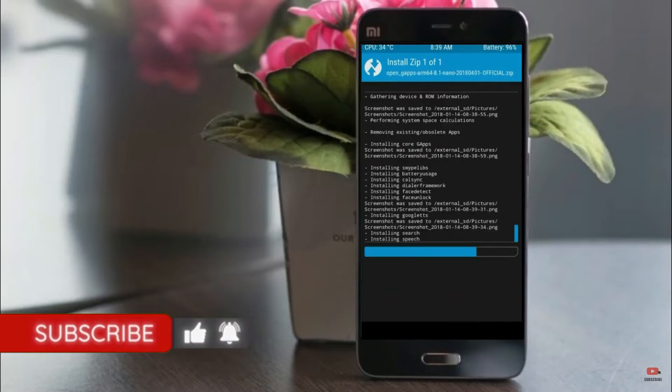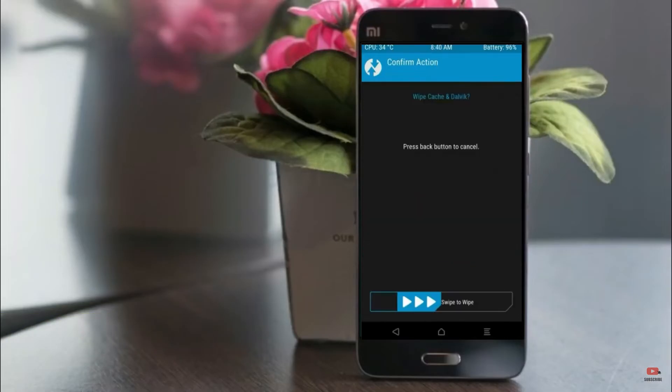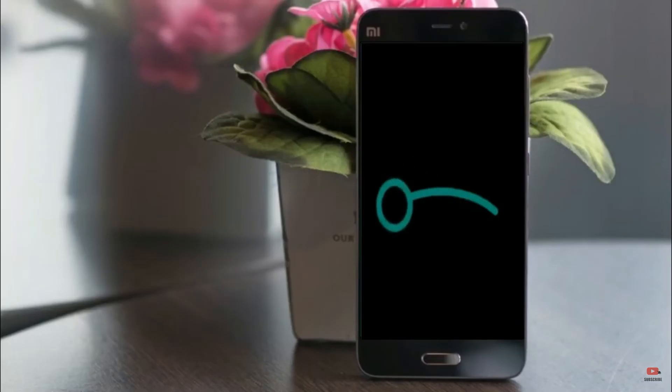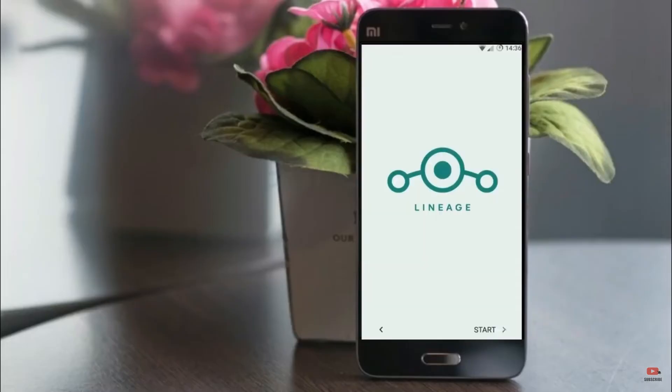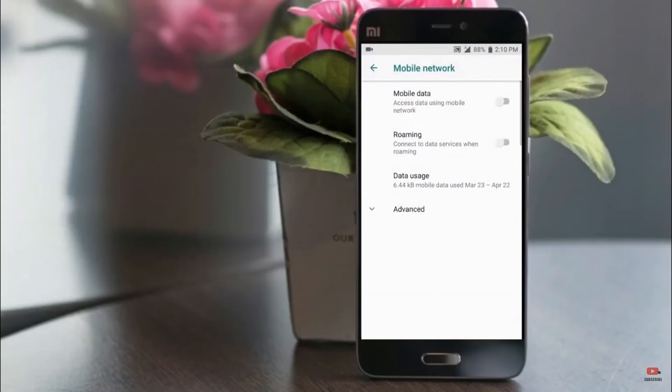Before we proceed to reboot our system, we need to wipe temporary data. Select wipe and swipe right to wipe data. After finishing all steps, we need to reboot our system — press reboot system. It will take 2 to 3 minutes to reboot your device successfully, and then you can enjoy all the features of Android 11.